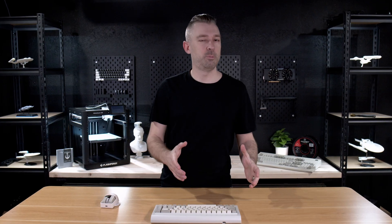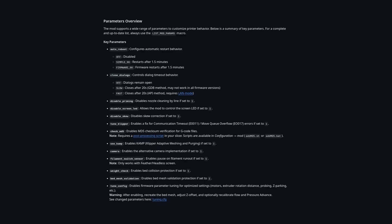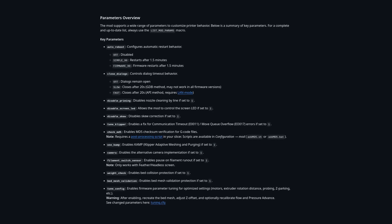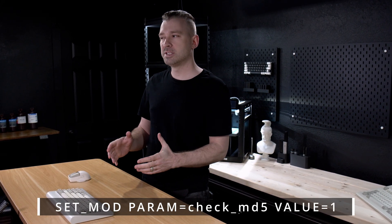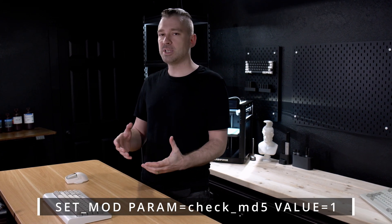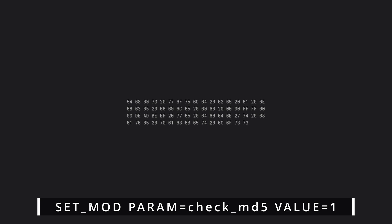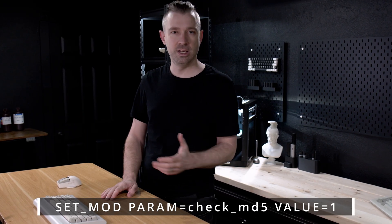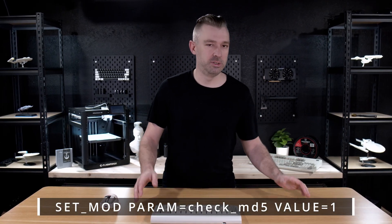After everything is updated, we're going to go back to the main section of Fluid and then go to our console. There are a few parameters that we want to make sure we enable so we have the best operation possible with our firmware. None of the parameters that we're going to put into the console are a requirement, but they're all highly recommended. The first of these being CheckMD5.